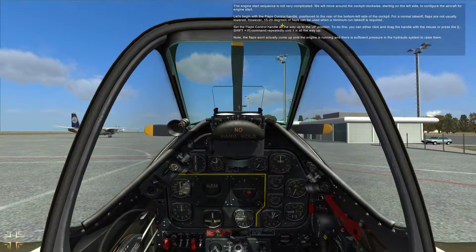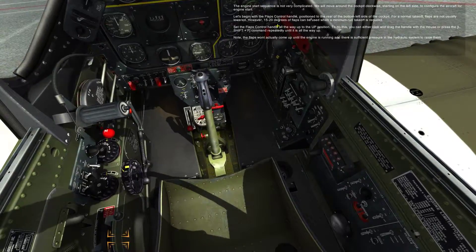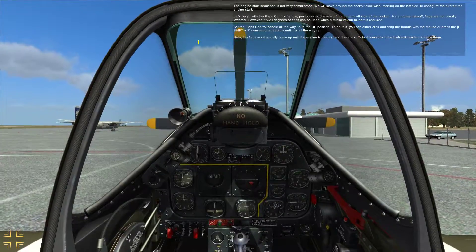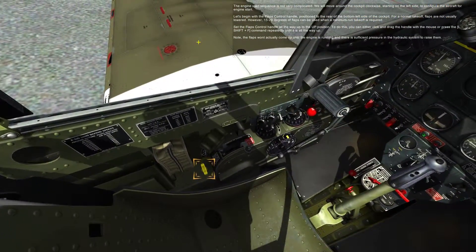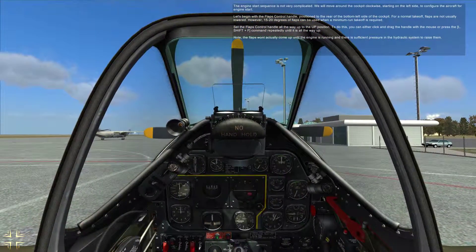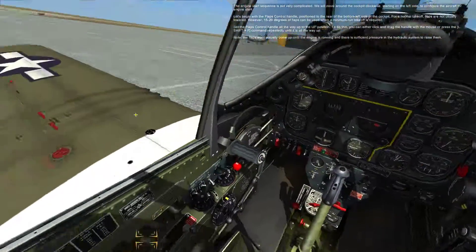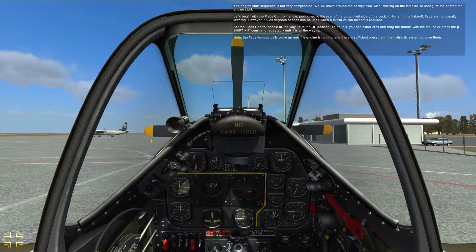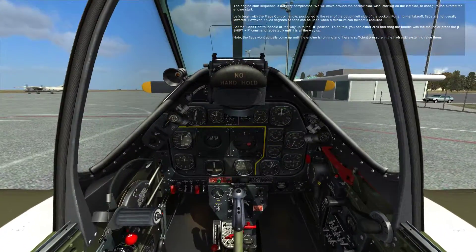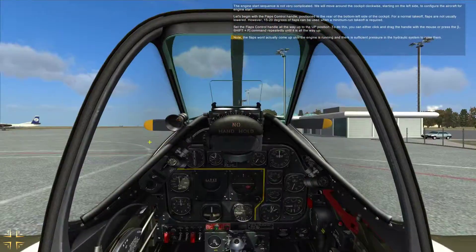The engine start sequence is not very complicated. Yes it is. We move around the cockpit clockwise starting on the left side to configure the aircraft for engine start. Let's begin with the flaps control handle positioned to the rear bottom left side of the cockpit. For a normal takeoff flaps are not usually used; however, 15 to 20 degrees of flaps can be used when a minimum run takeoff is required. Set the flaps control handle all the way up to the up position. You can either click and drag the handle with the mouse or press Left Shift + F repeatedly until it is all the way up. Note: the flaps won't actually come up until the engine is running and there is sufficient pressure on the hydraulic system to raise them.